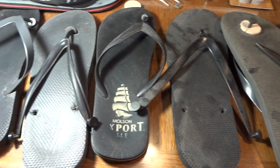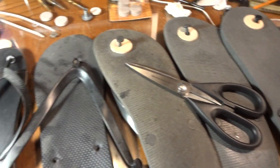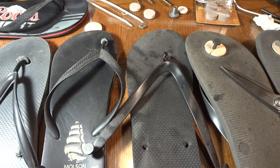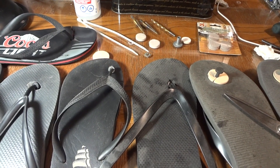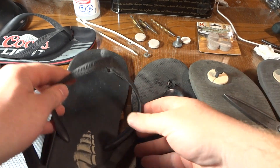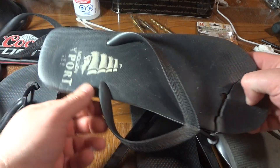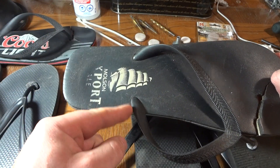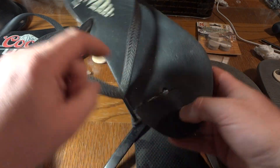Welcome back to the shop. We have a special video today about flip-flops — these used to be $2 flip-flops. They have a tendency to rip out right here at the strap. If it rips out or cracks here, that's a problem. You could just stick it back in, but the most pressure is right here. I'm going to show you how to fix that.